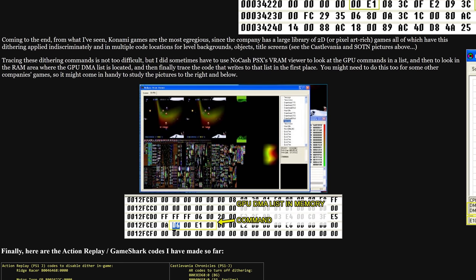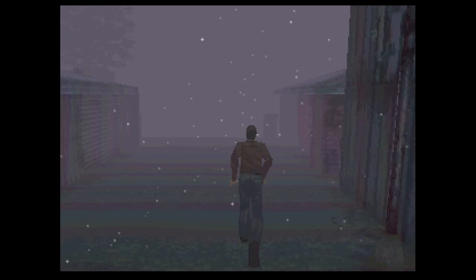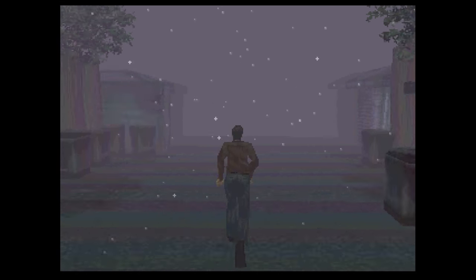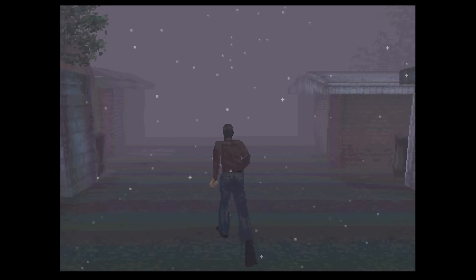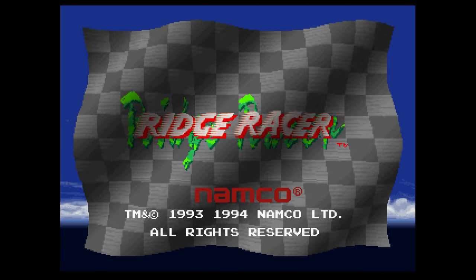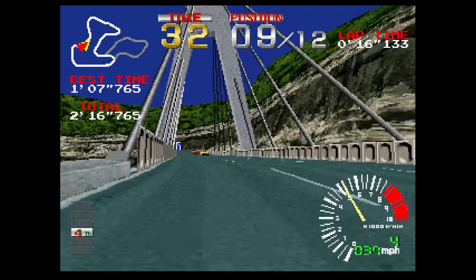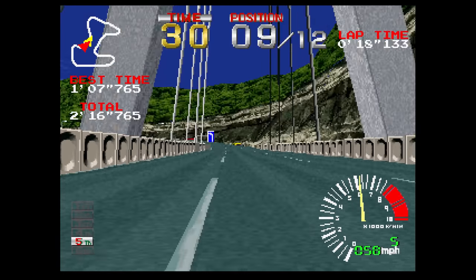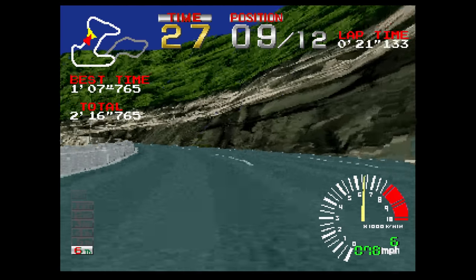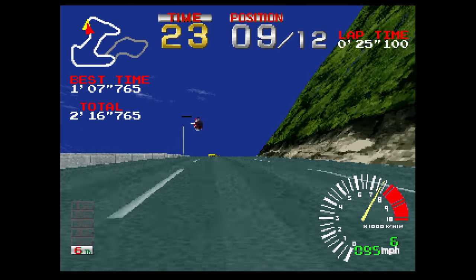If we disable dithering in Silent Hill, for example, you can see obvious banding in the game and it doesn't look great — even on the CRT with composite it's still very noticeable and quite distracting. But on something like Ridge Racer, which seems to have a checkerboard dither pattern applied pretty much everywhere at random, disabling it can provide a much cleaner look overall. Of course it's also possible for the programmer to add dithering to textures themselves manually and not rely on the hardware.